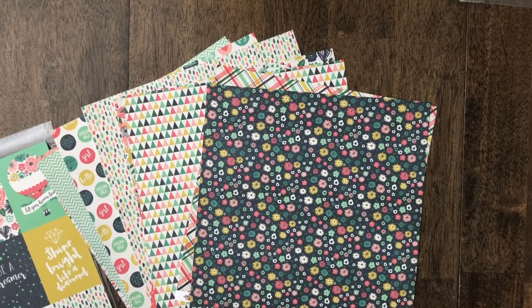We actually categorize this into three different categories. We use our main patterns, which is category one, supporting patterns, and then what we refer to as blenders or two-tones. To help take a close look at this, I just pulled some paper from my paper stash to show samples of each of those categories.